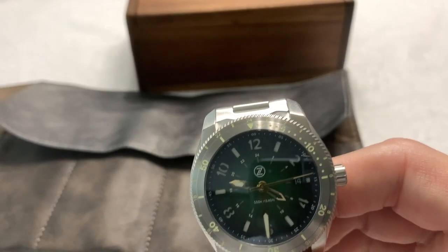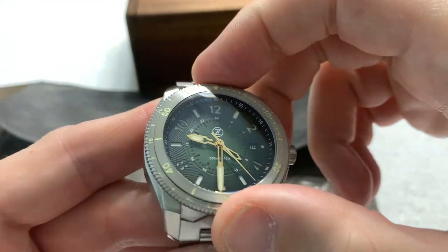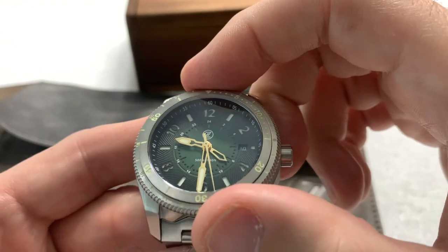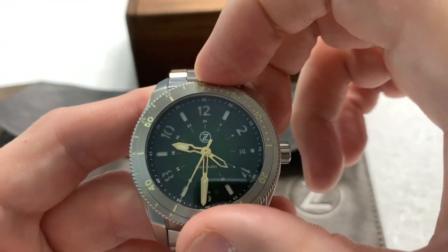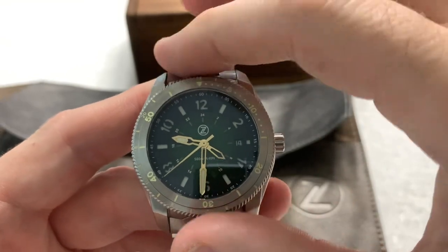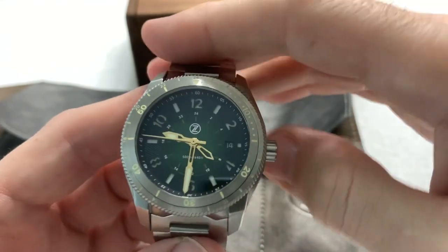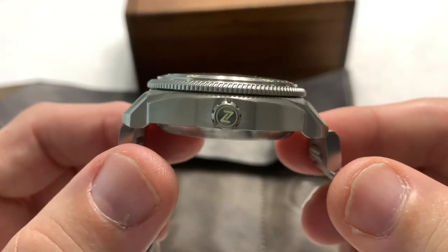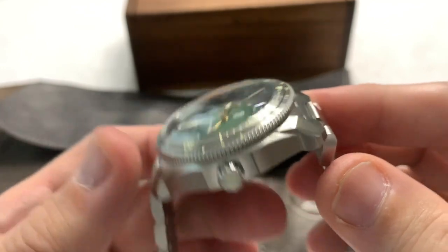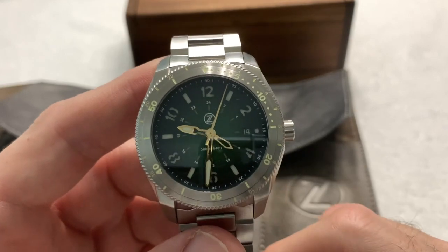I have my little cheat-o-facts here so we can get the pertinent nerdy information out. This is the Zelos Thresher in green — lovely green, too. I love that the dial has some texture, kind of that spiral cut. I'm sure there's a formal fancy name for it, but I just call it a spiral. 42-millimeter case, which fits right into my sweet spot. 42-43 millimeters is where I like my watches to be. 50-millimeter lug-to-lug, so it could fit on a variety of wrists, probably down to 6.25 or 6.5 inches and all the way up.